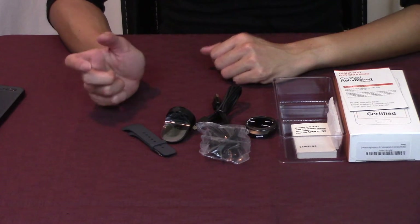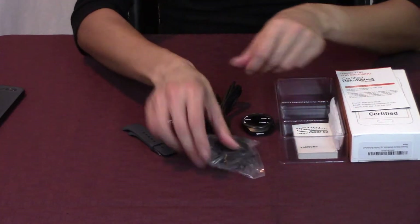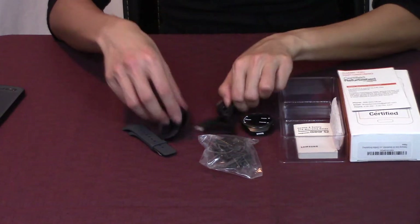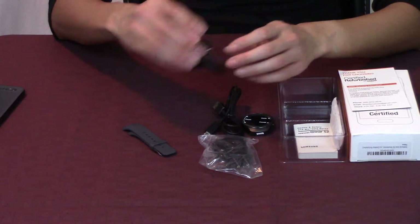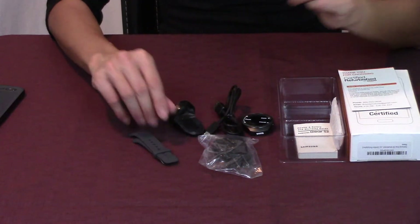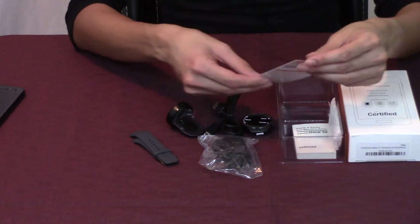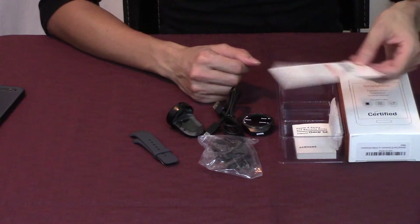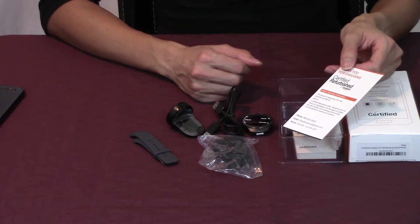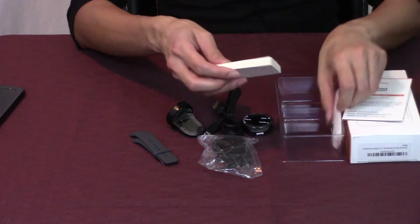As I said before, we've got the watch right here, the wall charger, the charging cable. This is the charger for the watch and then the wristband. So I'm going to start putting this together. I did get a little card on here — seller warranty information, product is backed by a 90-day warranty.